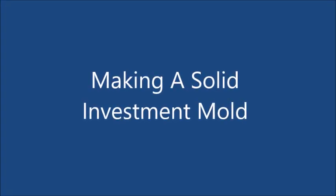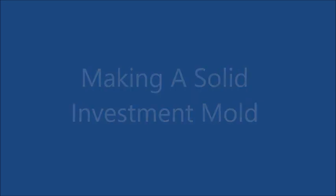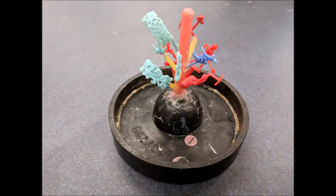Hi, my name is Jordan and today we're going to talk about how to make a solid investment mold. Here are a few images of what the wax tree is going to look like once we're done with it and ready to invest it, just to give you an idea of what we're going to be doing.